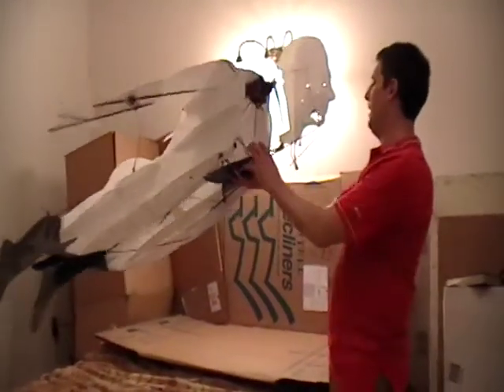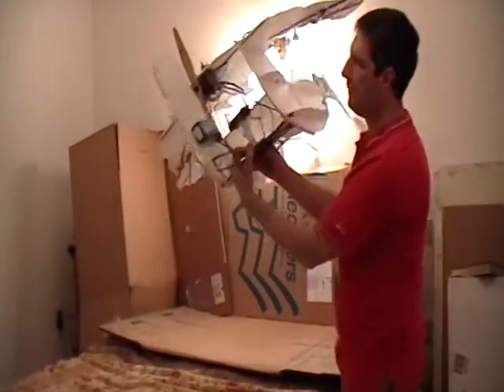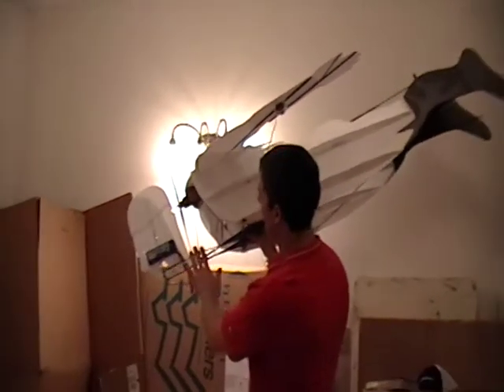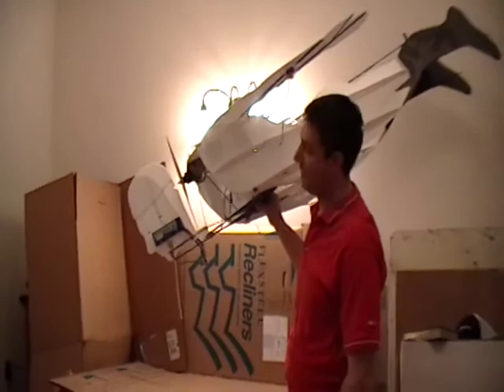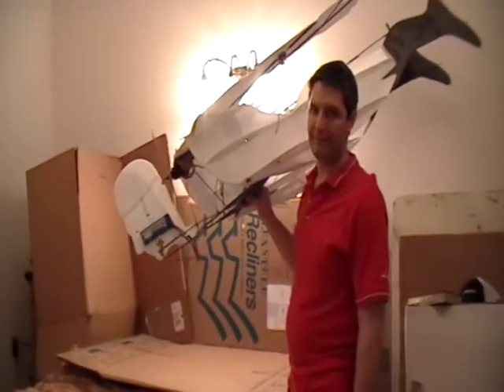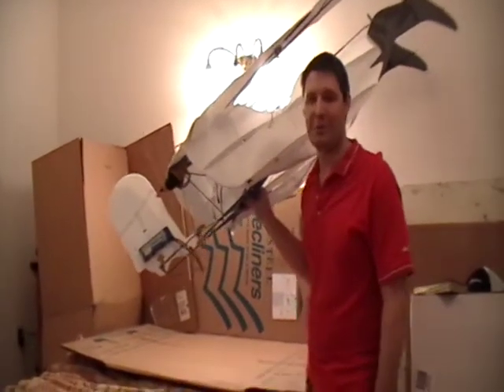That's it in a nutshell. I really like this head mount — that's the big feature: the new head mount. Totally tough. Customers are going to like it. And rcsuperhero.com.